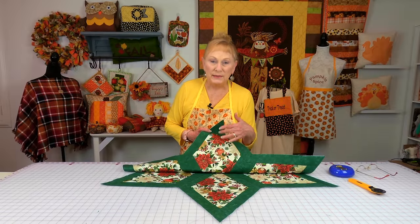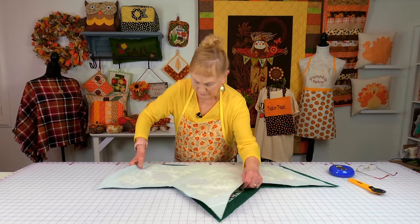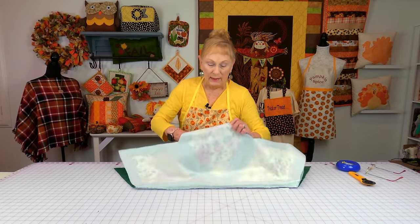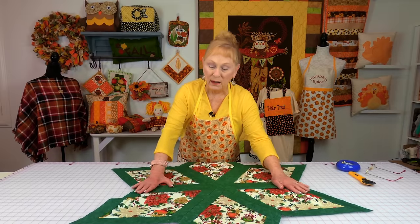Now take both sections and bring them front sides together. Line up the center seam area and stitch a quarter-inch seam across. After stitching, always press the seam on the back side, then unfold and press on the top side. I press my seam in one direction, but if you want, you can press the seam open.